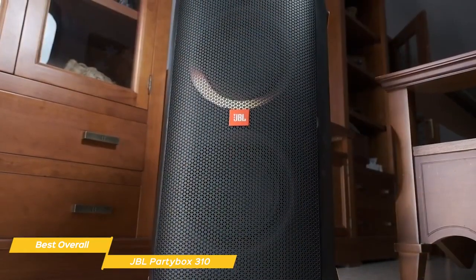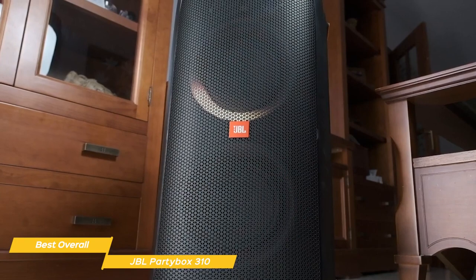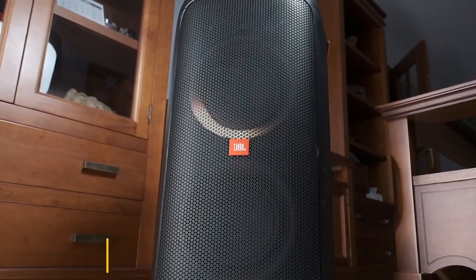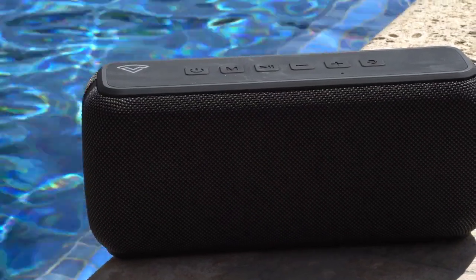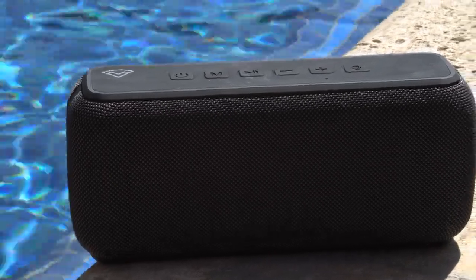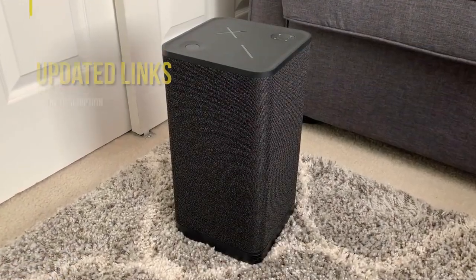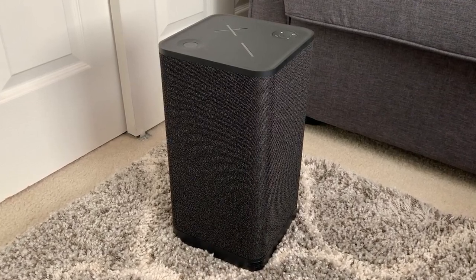All in all, the JBL PartyBox 310 is the best overall bass speaker, in my opinion. It delivers outstanding sound quality, versatility, and durability, making it perfect for parties, events, and outdoor gatherings. If you're interested in updated pricing on any of the items mentioned in this video, be sure to check out the links below. Prices update on these products almost daily with sales and general price drops, so if you want to find the most updated information, check the description. If you find this video helpful, please help out the channel by giving this video a like and subscribing.